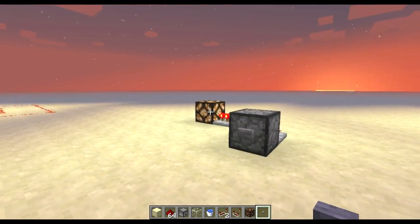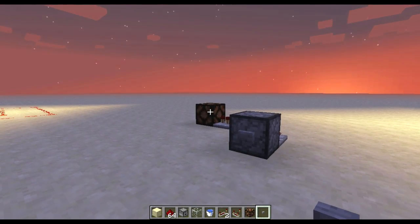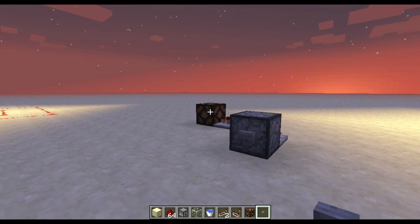You just click on the button, the redstone lamp comes on, and the redstone lamp goes off. Pretty simple. It's not the most compact one out there, but I think it's probably going to be one of the easiest ones for you guys who don't know too much about redstone.